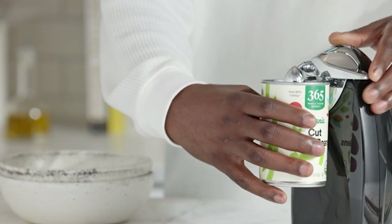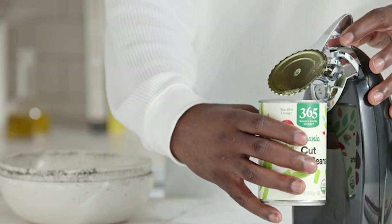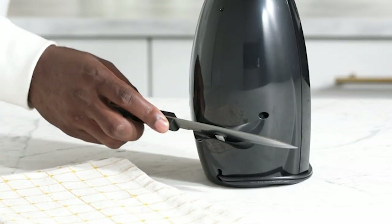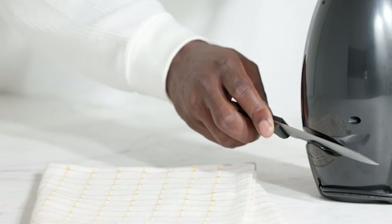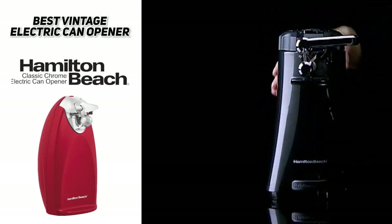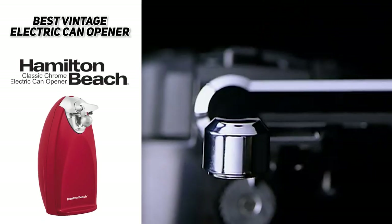The cutting unit is removable and dishwasher safe, making cleanup easy. It's also simple to use and shuts off automatically for hands-free operation. It also has a built-in knife sharpener to keep all your blades sharp. So if you're looking for the best vintage electric can opener, the Hamilton Beach Classic Chrome Heavyweight Can Opener is likely going to be an ideal choice.